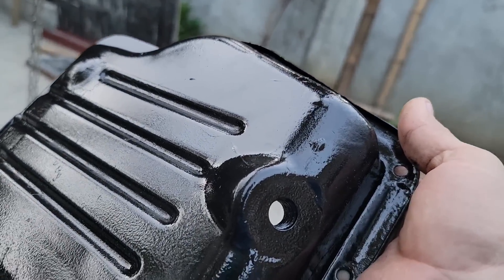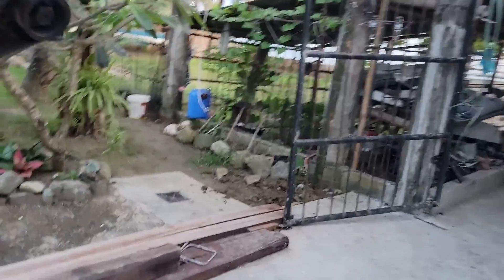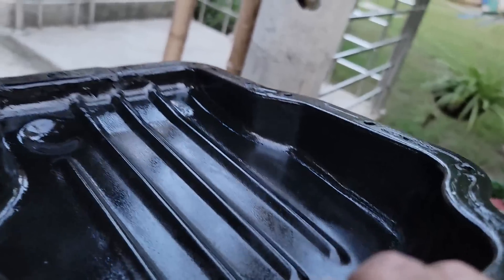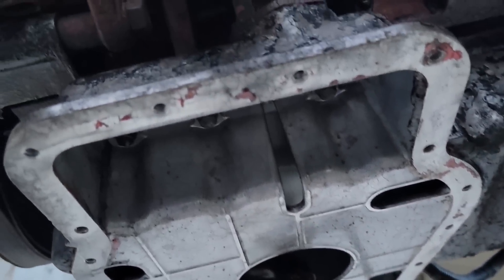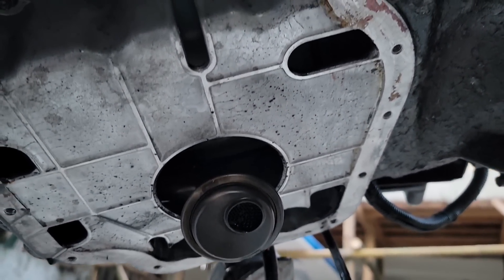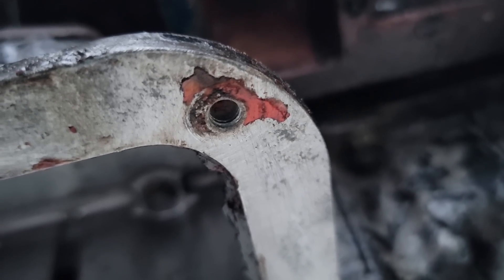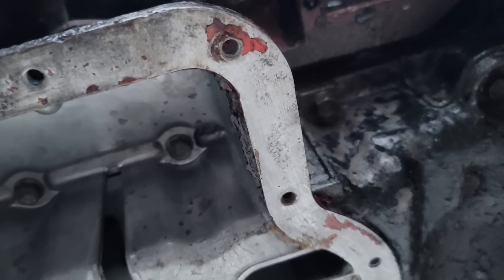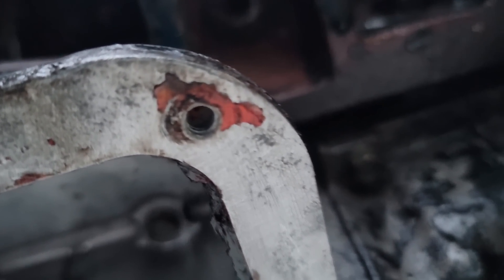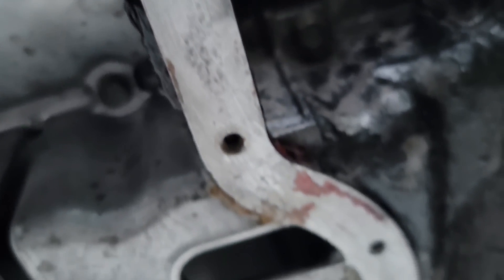Most of the pan on this is like a hard cast pan. This is just the sump itself — the very bottom — and the rest of it is all cast, as you can see. They had left that bolt right there loose, and you can see the sealer still there. I've got to come out and scrape that off. It was weeping around that because it's a pretty big area from that bolt all the way to the other bolt.